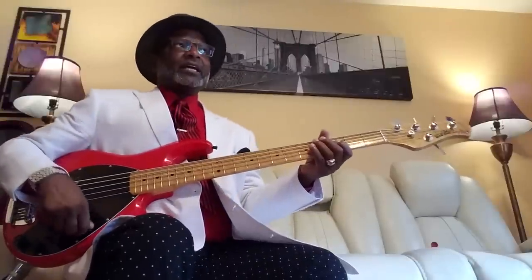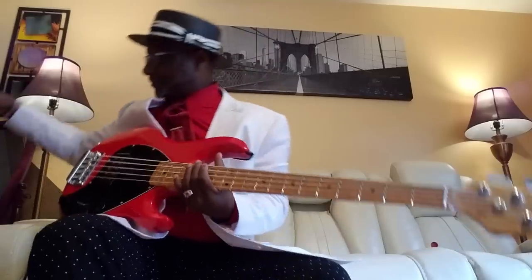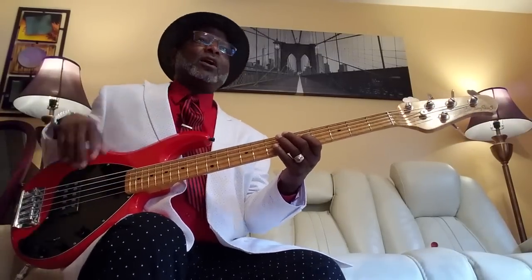I don't know how many people ever play a Music Man with everything off — like, if you turn everything off, what a Music Man would sound like. So today, I'm going to do it. Let's turn the amp on. The amp coming through is the SWR LA-12. So let's turn the Music Man on with nothing on.